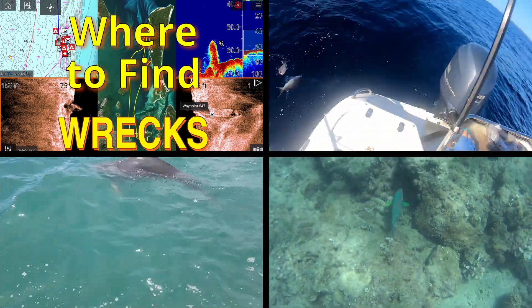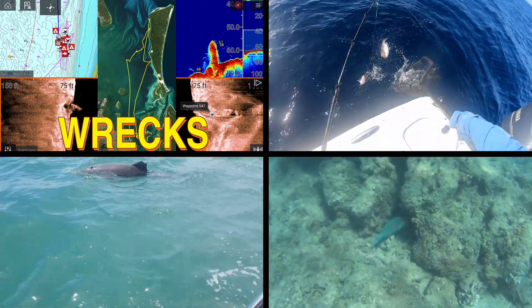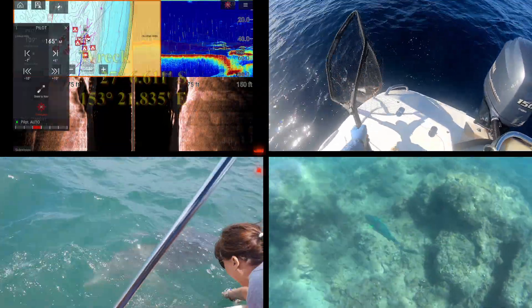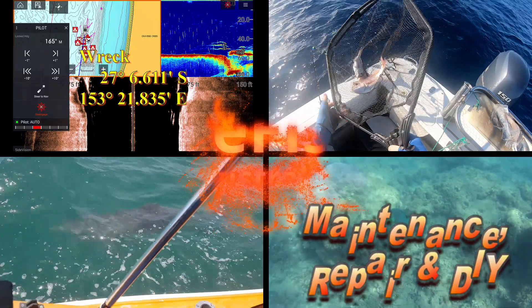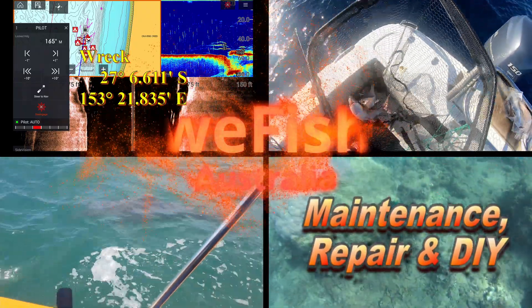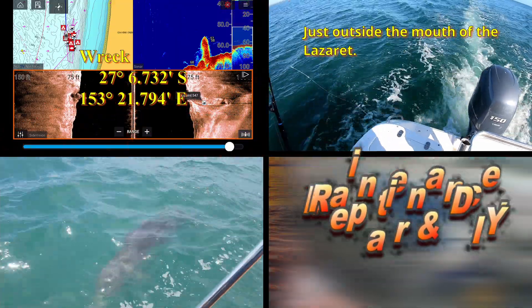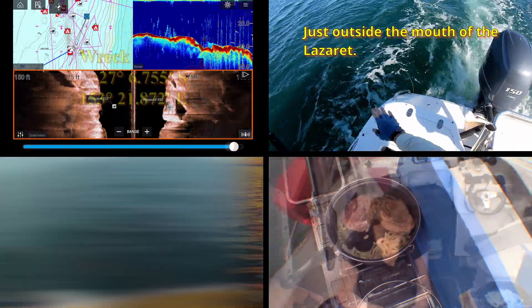G'day YouTubers. I have to replace the Pro ISO Charge that I use for charging my various banks of batteries with a Yandina combiner. The reason for that is the Pro ISO Charge started to make a lot of noise, a lot of clicking noise, like a telegraph signal or relay going in and out.